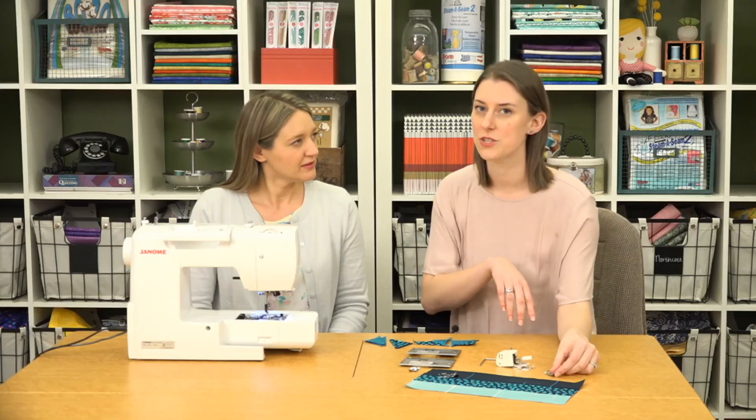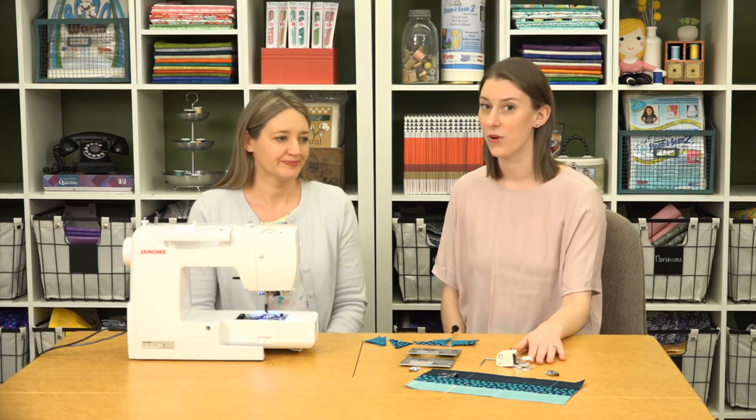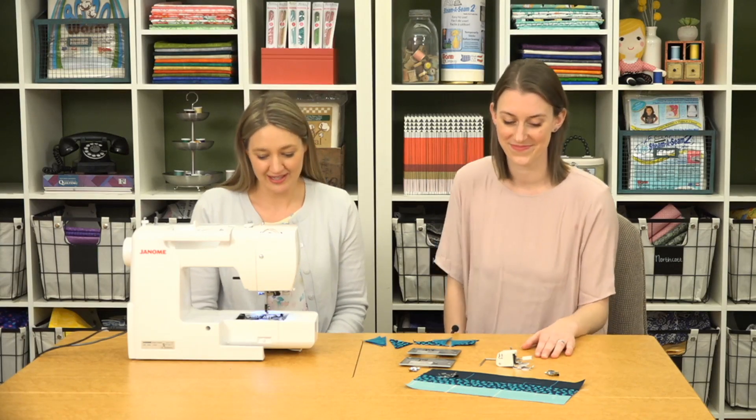What's great about this machine is that a lot of machines you buy don't come with a quarter inch foot or a walking foot, so the fact that this does is really great value.